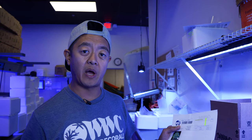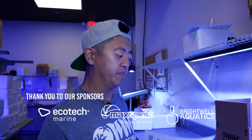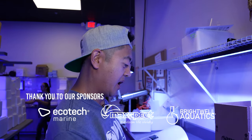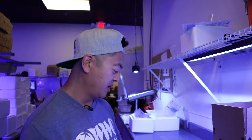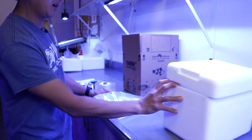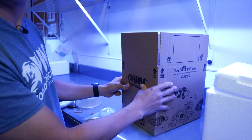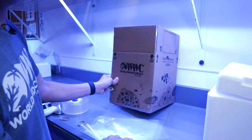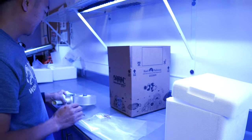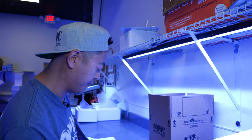Right now I'm going to pull an order for you guys and show you what you need to basically pack and ship your stuff. You're going to need some bags of course, some rubber bands, a styrofoam box, and hopefully a cardboard box to put on top of that as well just to make sure that it's safe. Then you're going to need some tape, and now I'll show you how to bag a coral.